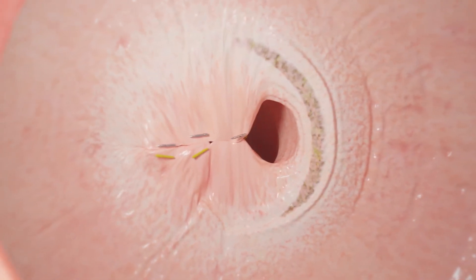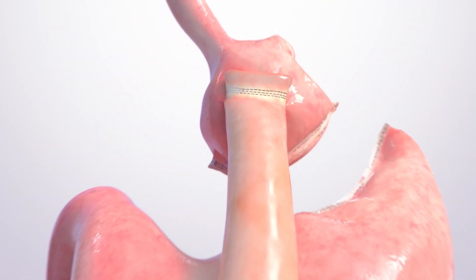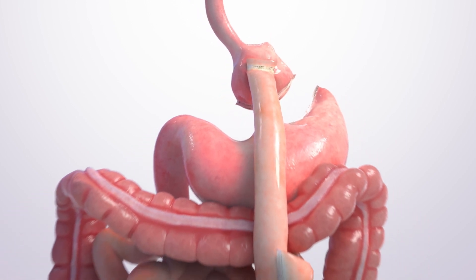If needed, the doctor may use one to two stitches to re-tighten the stomach pouch as well. With the outlet sewn into a smaller shape, you'll eat less and feel full faster.